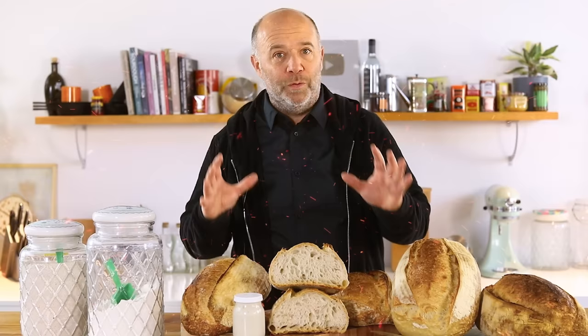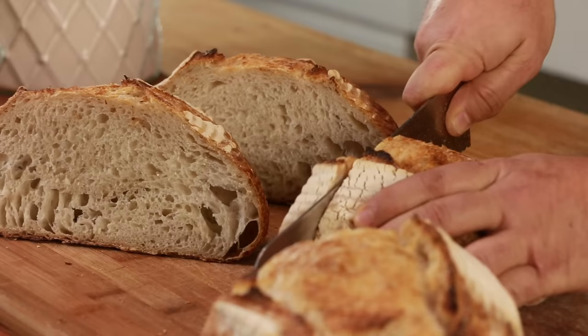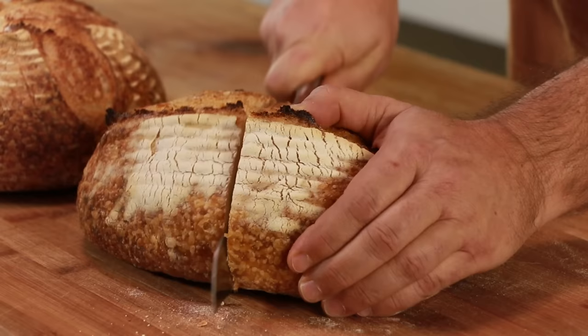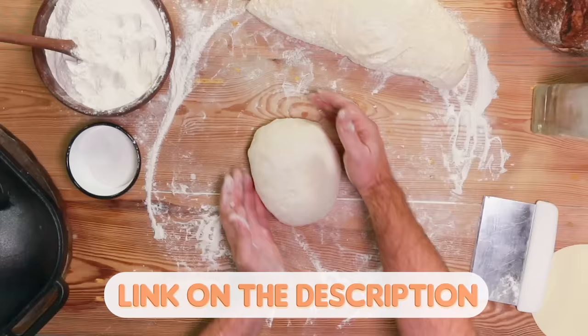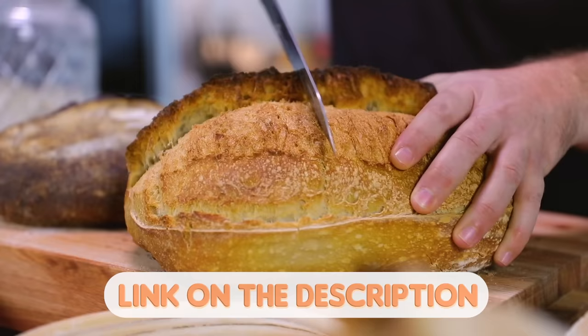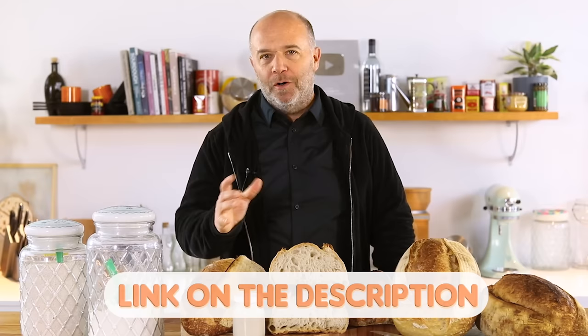Are you lost with all the sourdough bread recipes that you find on the internet? Would you like to learn all the tips and tricks to make your own sourdough bread at home? I have designed the perfect masterclass of sourdough bread just for you. By clicking the link in the description you will learn how to make and take care of your sourdough starter, how to knead, shape, ferment and bake your sourdough bread, how to use and read the baker's percentage, all the basic techniques to bake like a pro at home, and how to read and understand your dough.